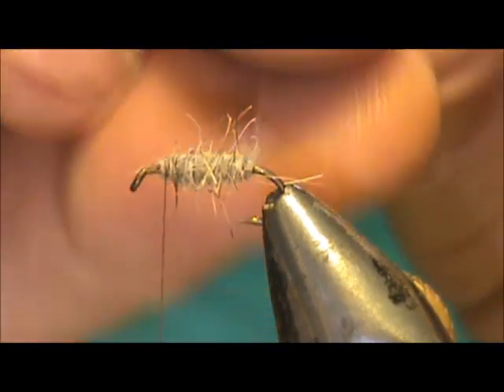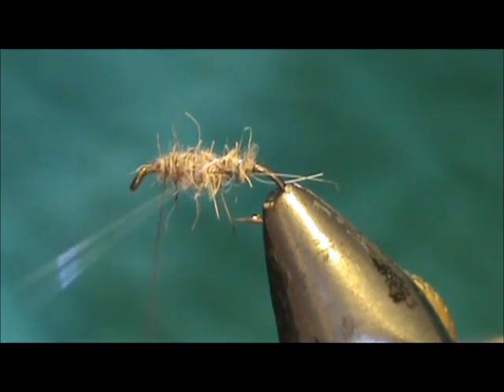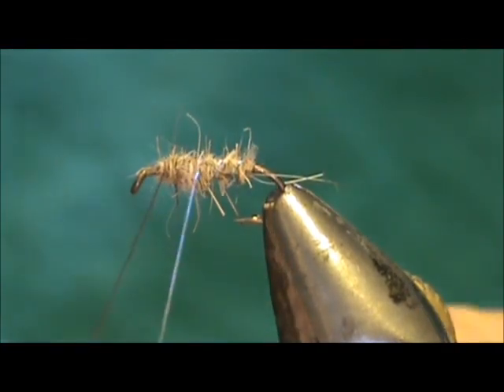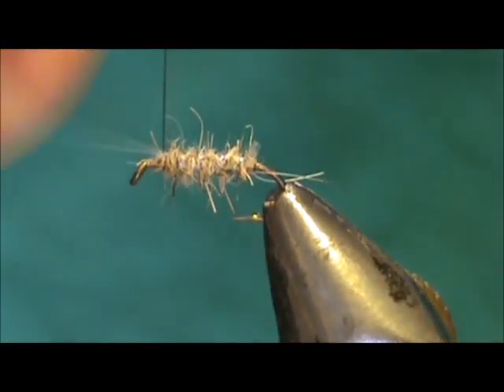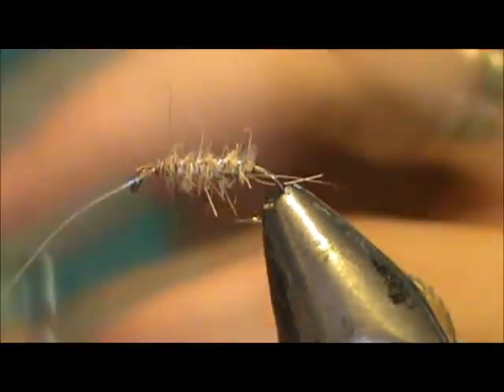We're going to take our rib and palmer that forward. Make it tight — this crystal flash will pull, so don't pull too tight; we could actually break it. But it will give that little bit of flash in there, kind of looking like an air bubble surrounding the body.